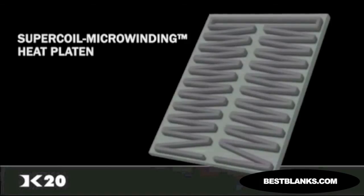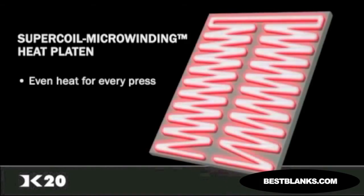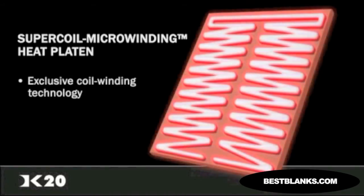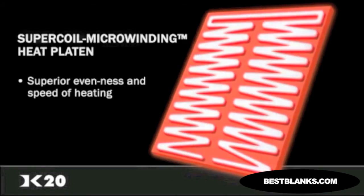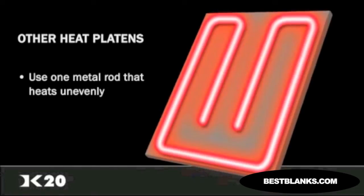Digital Knight supercoil microwinding technology allows for even heat throughout the platen while a material is being pressed. The heaters on all platens of the Digital Knight line use an exclusive coil-winding technology for dramatically superior evenness and speed of heating. Other brands use a less complex system of only one metal rod that is used to heat the surface. The supercoil microwinding heat technology outperforms and outheats the competition.